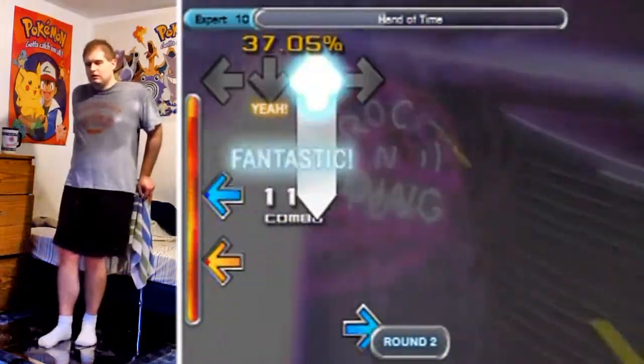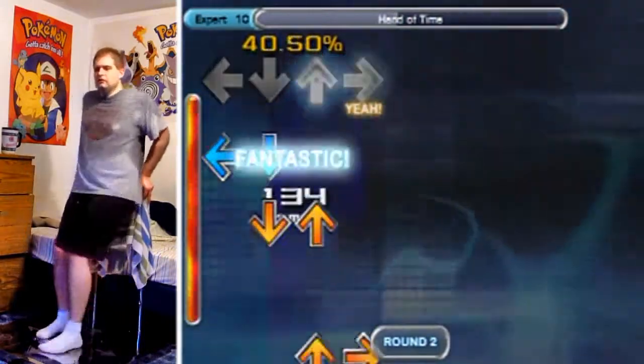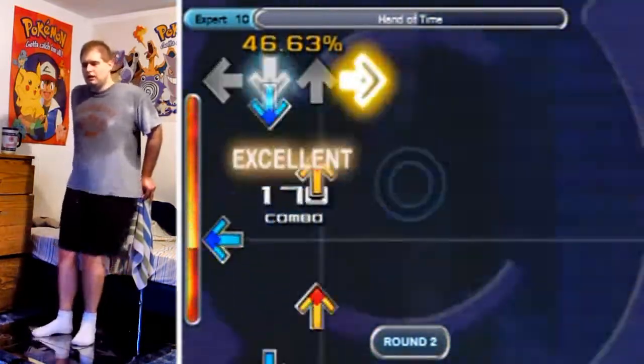It's mainly about stamina more than anything, I would say, especially when it comes to stuff like the jumps here, because if you're tired from the little streams there, then the jumps are going to be a lot harder to pull off.